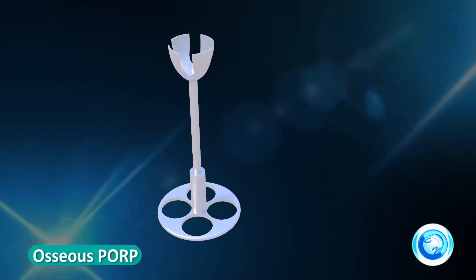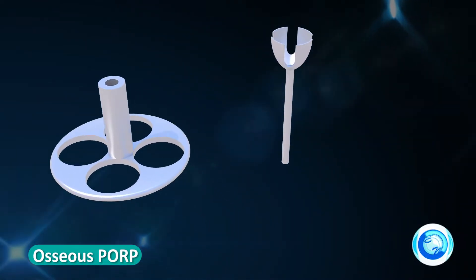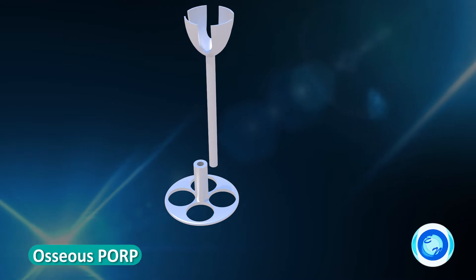The osseous POP is an assembly of two units, one being the disc cylinder, and the other being the shaft with the campana head.